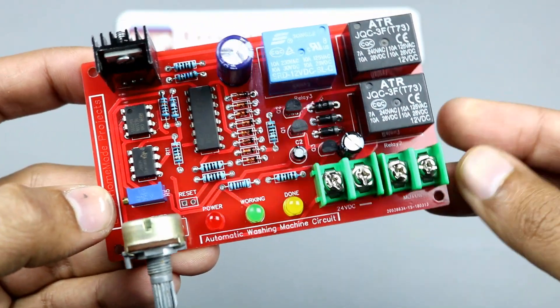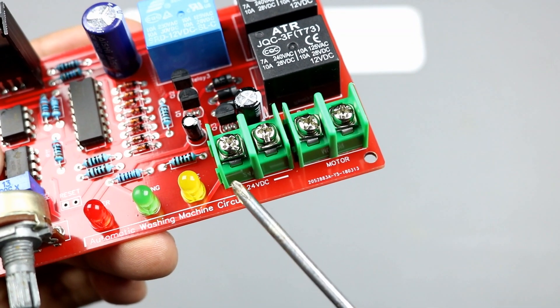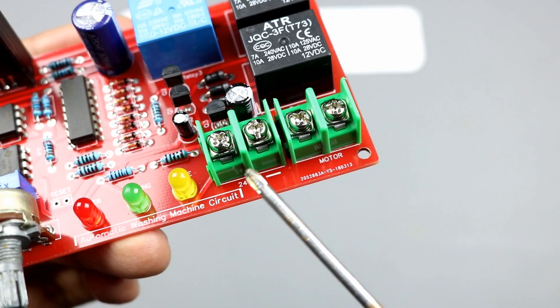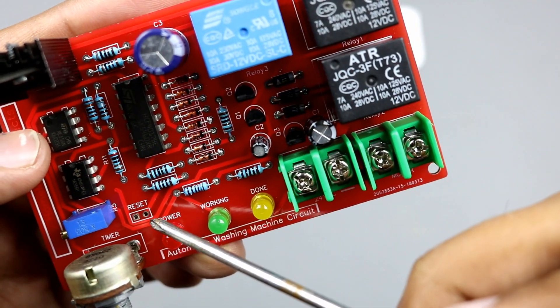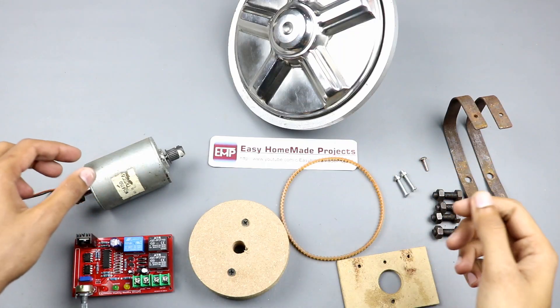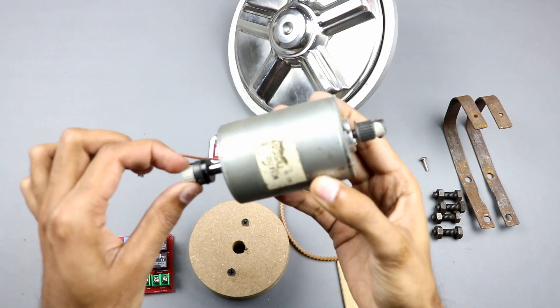Here we can connect our motor wires, and here we will connect a 24-volt DC power supply source. I am using two 12-volt batteries in series. Here we can also connect a reset button to reset the working of the circuit.